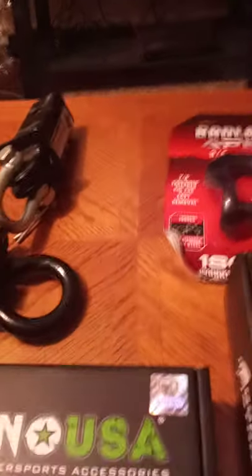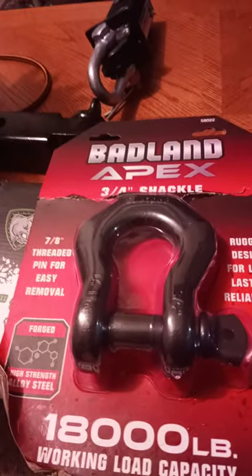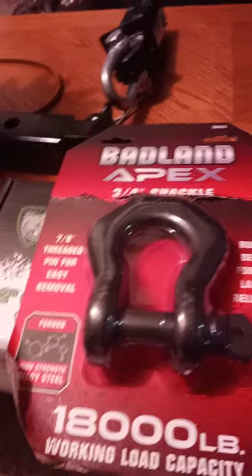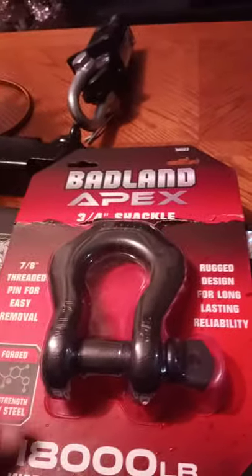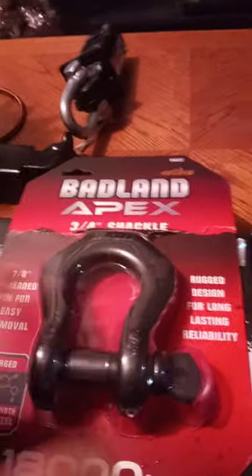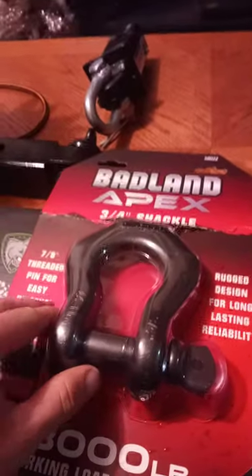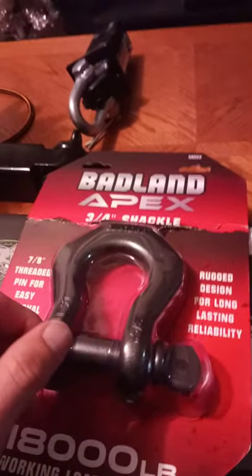I was at Harbor Freight that day and also picked up the Badlands Apex three-quarter inch shackle — that's actually a pretty decent shackle. But if you compare it to what Rhino's sending out, you get two of their shackles for about the same price as this one three-quarter inch shackle at Harbor Freight.